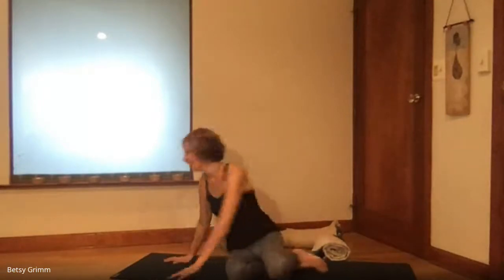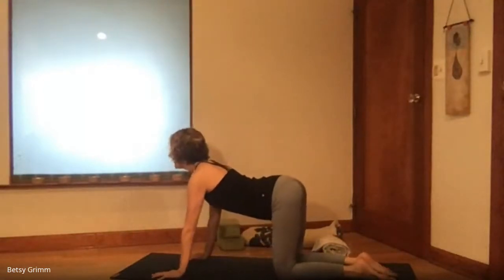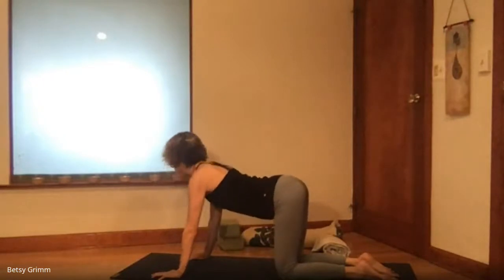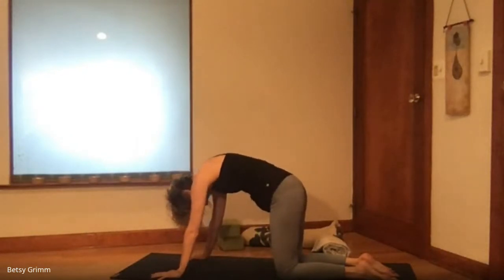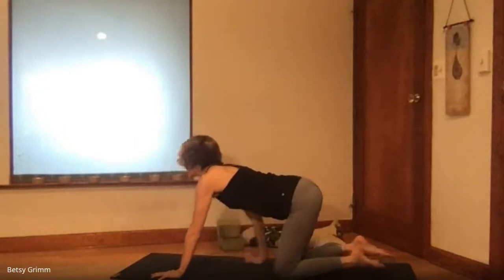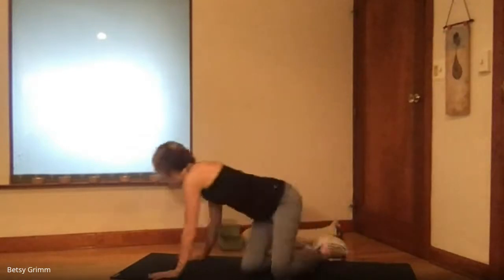We'll come to all fours, setting up in a table position on your mat, rug, or floor. We'll begin to inhale and feel the whole length of the spine, and exhale and round — cat-cow, inhaling to arch and exhaling to round. We'll do a little bit of breath work today, pausing the breath at some points. If you're pregnant or might be pregnant, please don't pause the breath. Also, if you have untreated high blood pressure or if it makes you lightheaded or dizzy, just don't pause the breath.